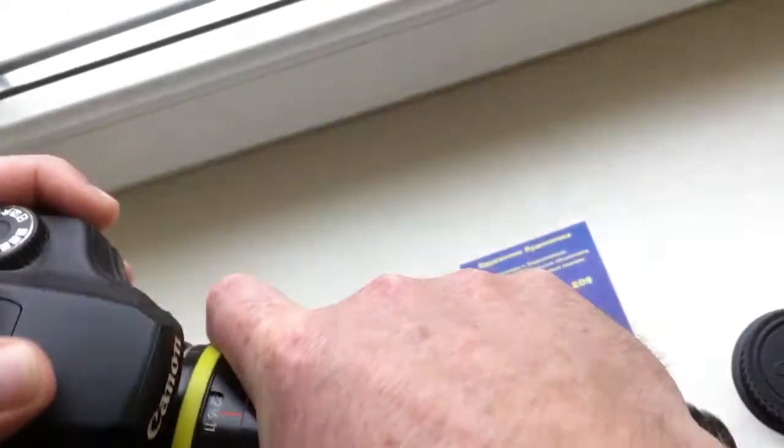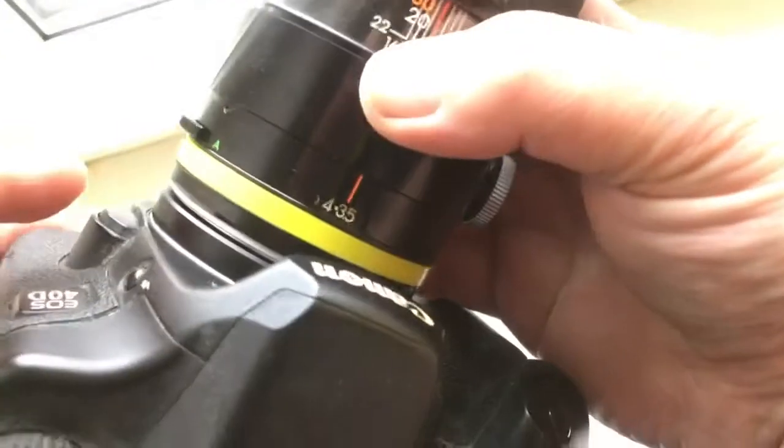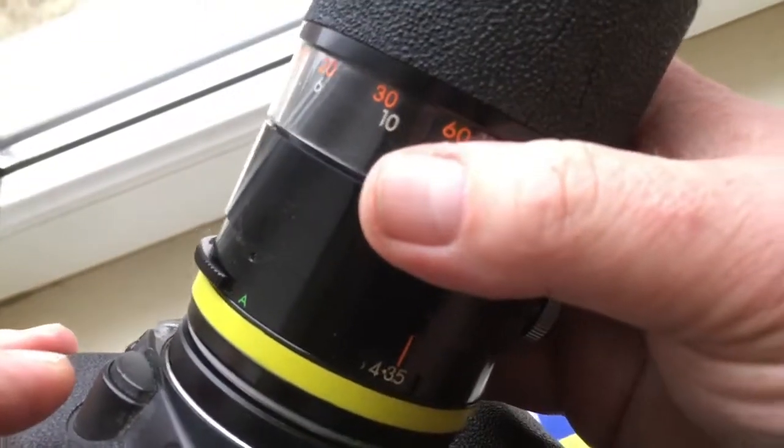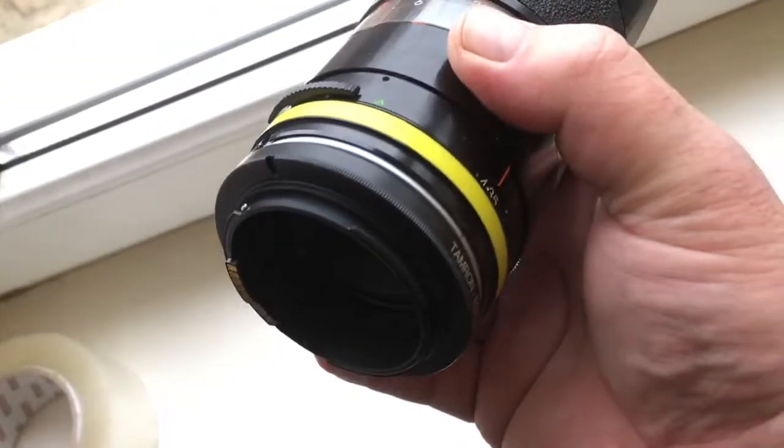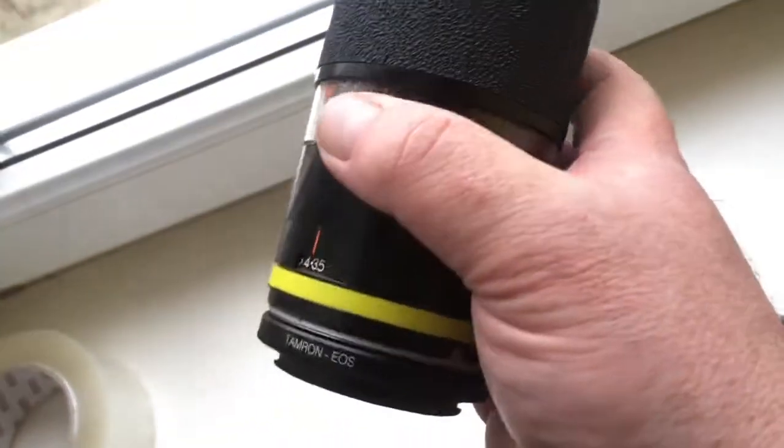Very tight. Rotate clockwise to click. Then put the adapter with the lens into the camera.